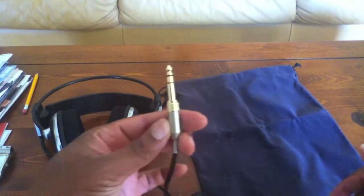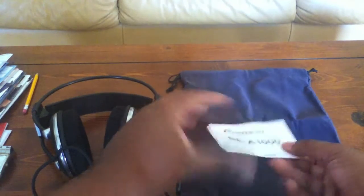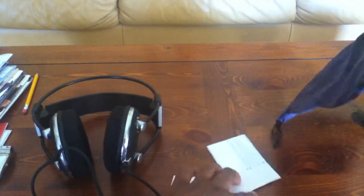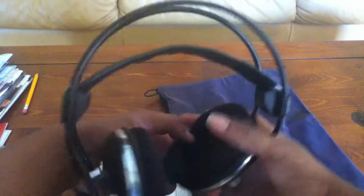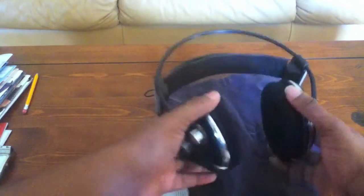You screw it on and plug that into your stereo. Of course it comes with your directions and how to use everything, the limited warranty information, and the very nice suede case. That's pretty much it for the unboxing — I can't wait to try these out on my iPod, that's the first thing I'm gonna plug them up to, and I will be back.